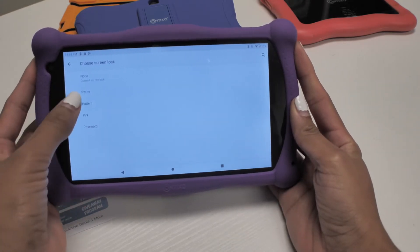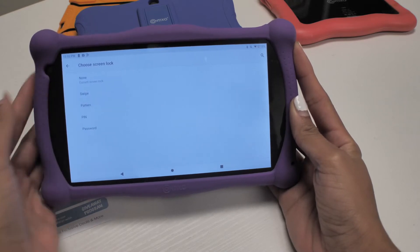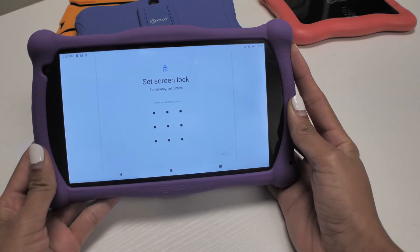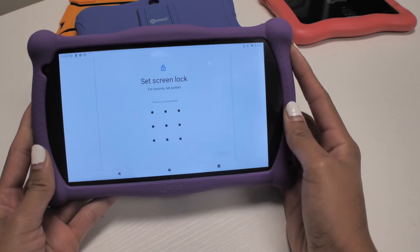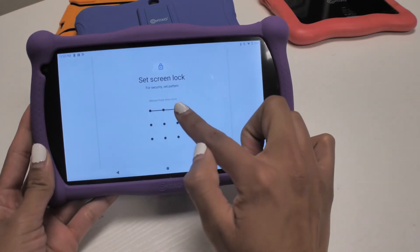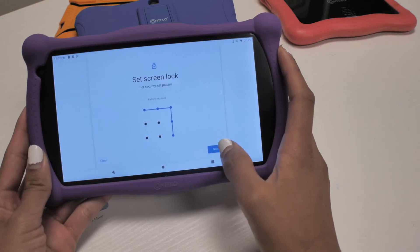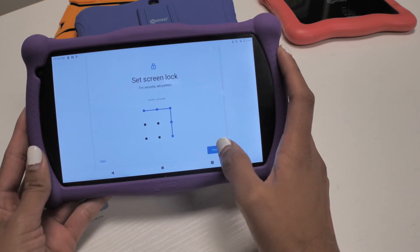Once in Screen Lock, you can choose any screen lock option you would like for your kid's tablet. For example, I'll choose Pattern and create my own pattern password for the lock screen. Once you have chosen a new lock screen password option, you can start using your new password immediately on your Contixo Kids tablet.